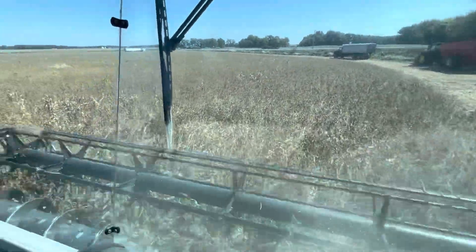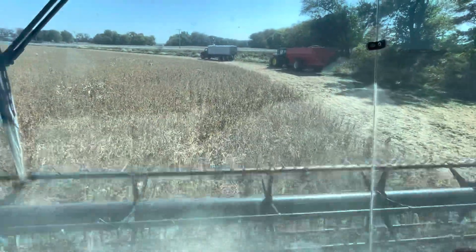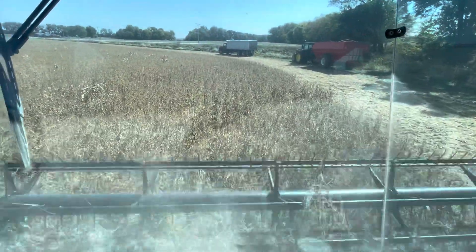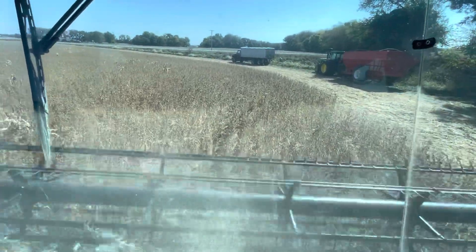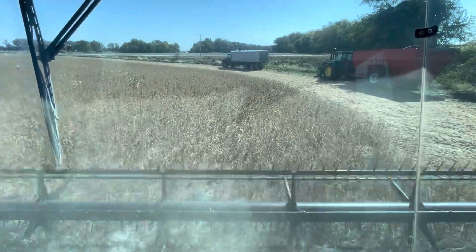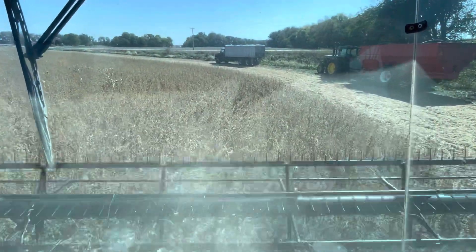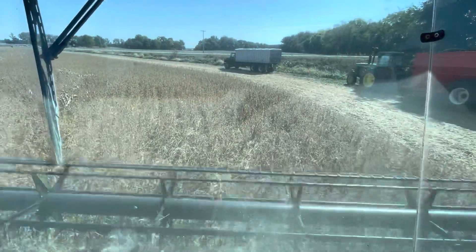In fact, one of our landlords was burying an old chicken house foundation for a neighbor of ours, and he told me that he dug down five feet with the backhoe and it was dry. He said once he got down to about six to seven feet deep, he started hitting moisture. So yeah, we're dry on top.